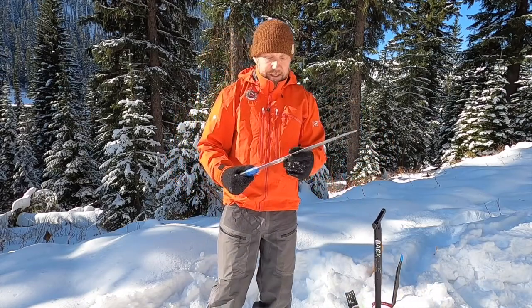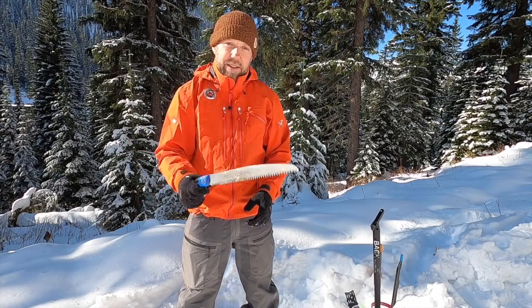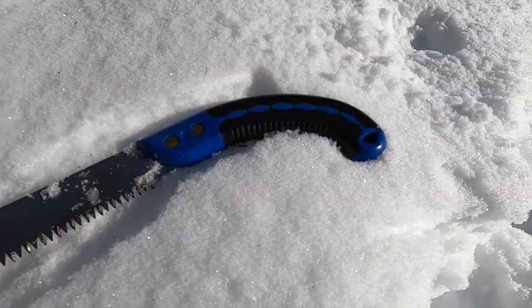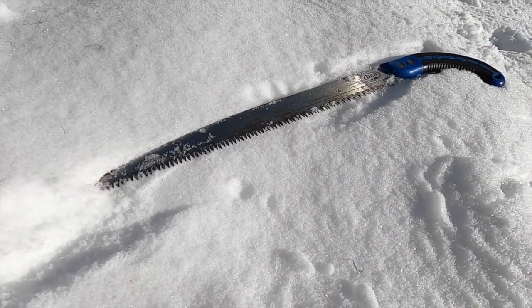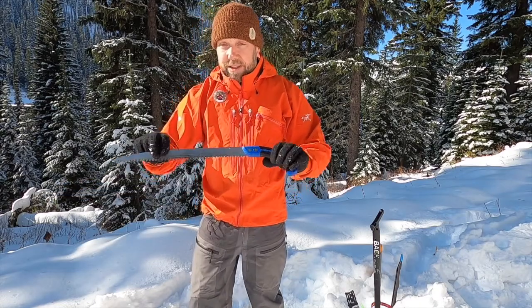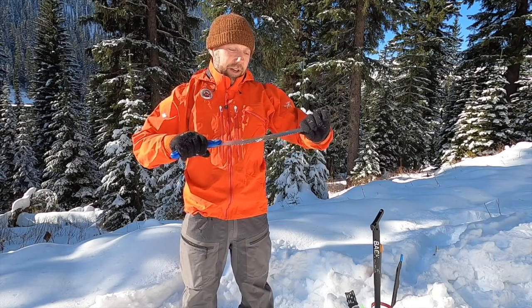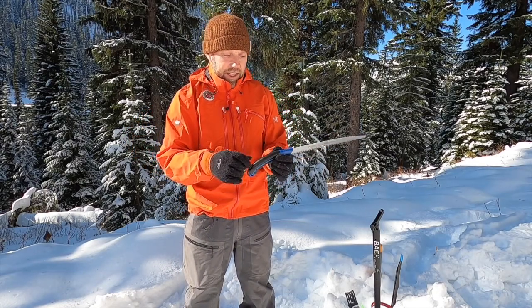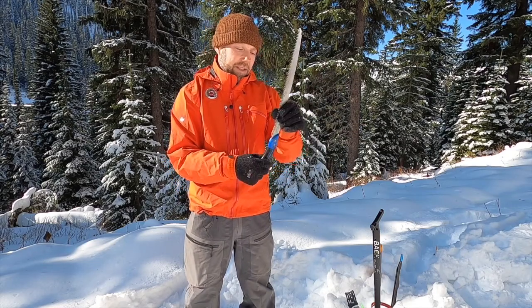Next I have the Backcountry Access saw. Great size, great weight — though I found the sleeve it came with to be not very good, so I ended up using the Bone Saw sleeve for it. For function, cutting down trees, this saw is actually amazing — it's the best saw out of the manufacturers I've used for cutting down trees. It has marks all the way up to 30 centimeters, no crystal screen, and it's super durable. I've cut down plenty of trees with it and it has not broken on me. It doesn't have a feature to make the saw longer, but you can problem-solve around that using string. Great saw from Backcountry Access.